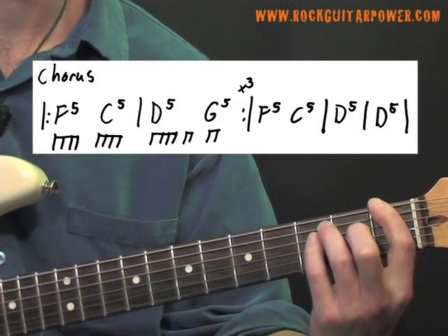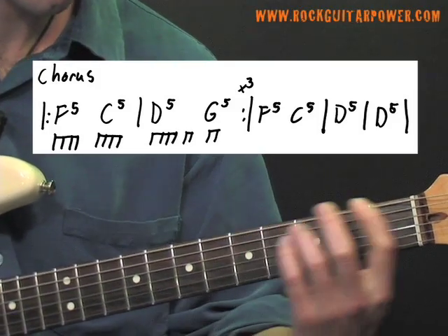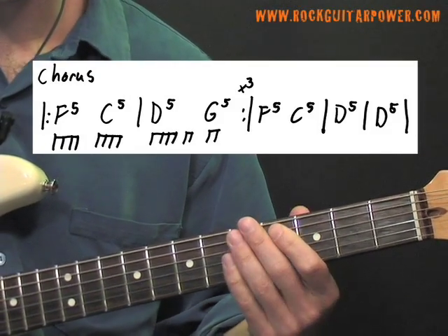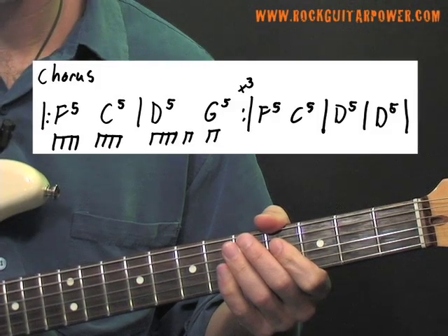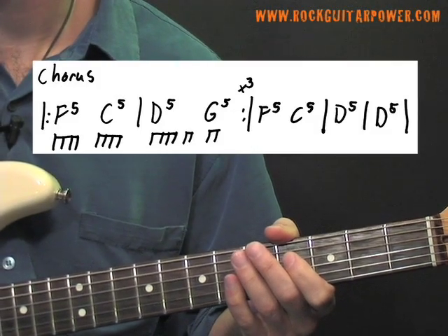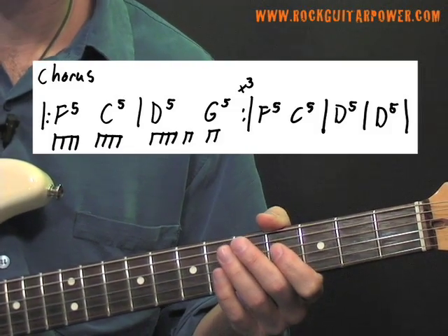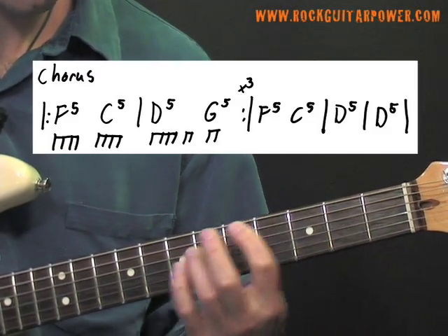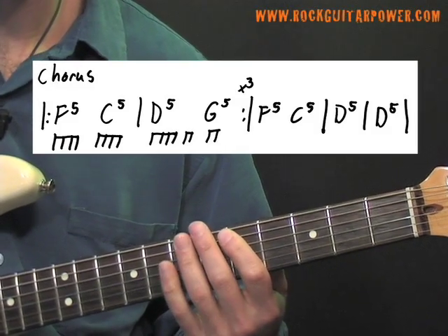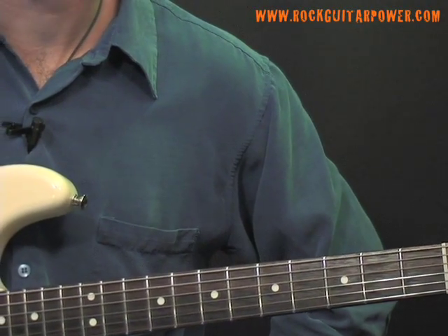So the whole chord progression looks and sounds like this. For the first chorus, we're going to do that two-bar loop three times. On the fourth time, the first bar is the same — we're going to play F5 and C5 — and then to end the chorus, we're going to play two bars on the D5. I simplified the rhythm just a little bit to get you playing this as quick as you can. So that is our main chorus chord progression.